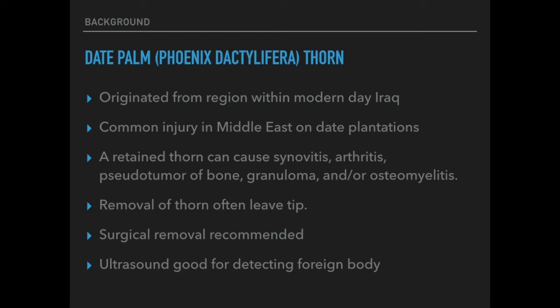Ultrasound is a very good technique for detecting a retained foreign body, as the thorns, like many plant materials, often do not show up on radiographs. One take-home message for ER physicians is that radiographs are needed to rule out fractures, but ultrasound is your best bet if you want to confirm a foreign body.